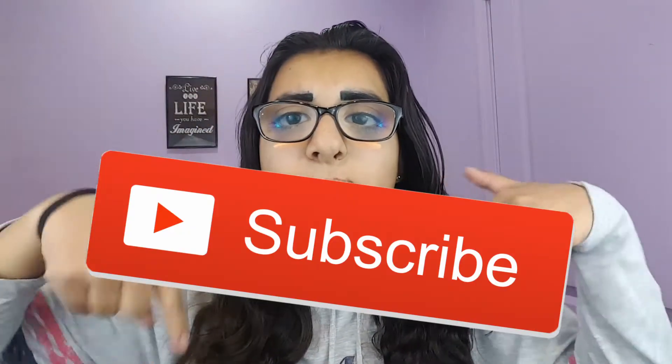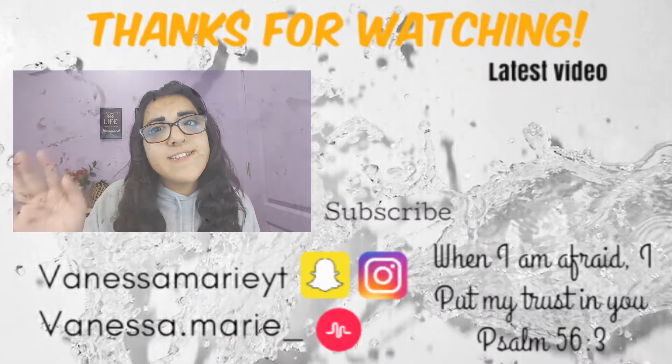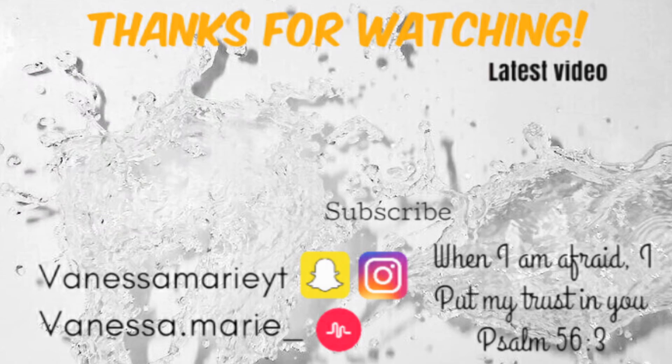Okay guys, I hope you got some new hairstyle inspiration and want to try something new with your hair. As always, if you like the video give it a thumbs up and subscribe down below if you aren't already. Until next week, bye guys!